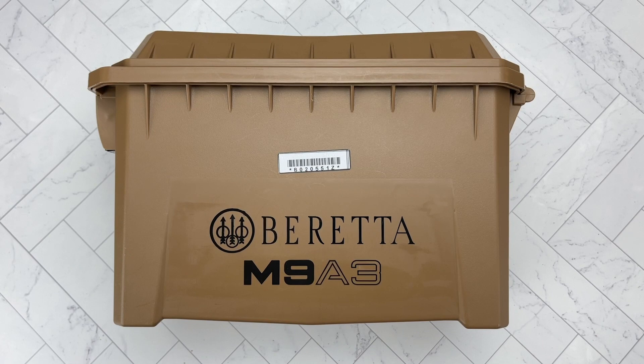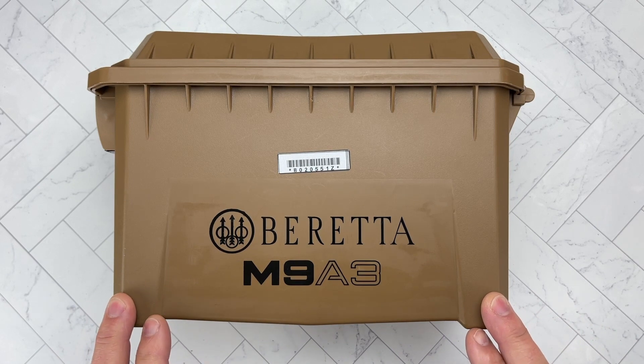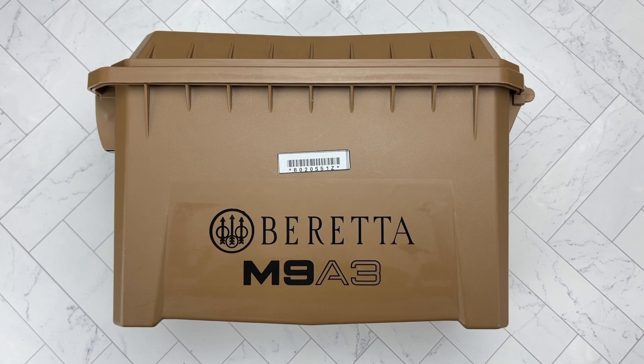Hello everybody, MD Polo here. Thank you for joining me. Today we're going to be continuing the series of 'what do you think about this firearm,' and this time it's going to be the Beretta M9A3. Then I'd like to go down and check out the comments section, engage in conversation with you, and learn from you — what do you like about it, what don't you like about it. And if you've been in the military and served, thank you for your service. But if you used the M9, what do you think of the evolution of this?